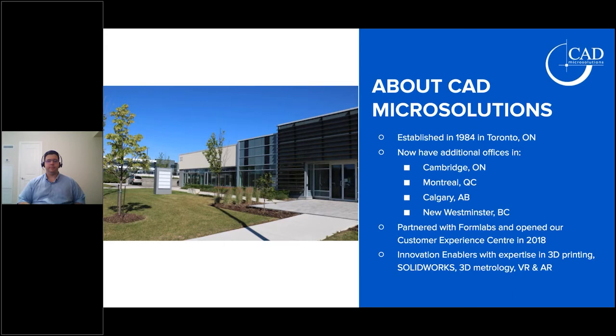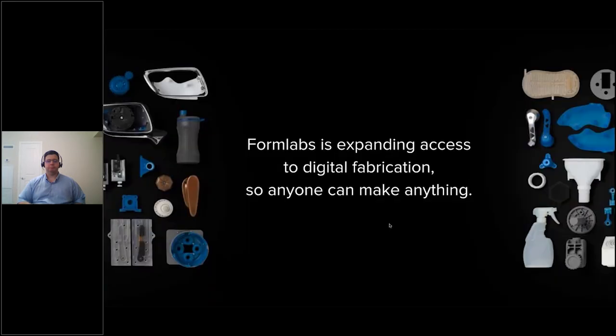I'm really excited to have been working with them for the last couple of years. If you haven't had a chance, take a look at their Customer Experience Center — it gives you a great perspective on what your workflow could look like. Over at Formlabs, our overall goal is expanding access to digital fabrication so anyone can make anything.